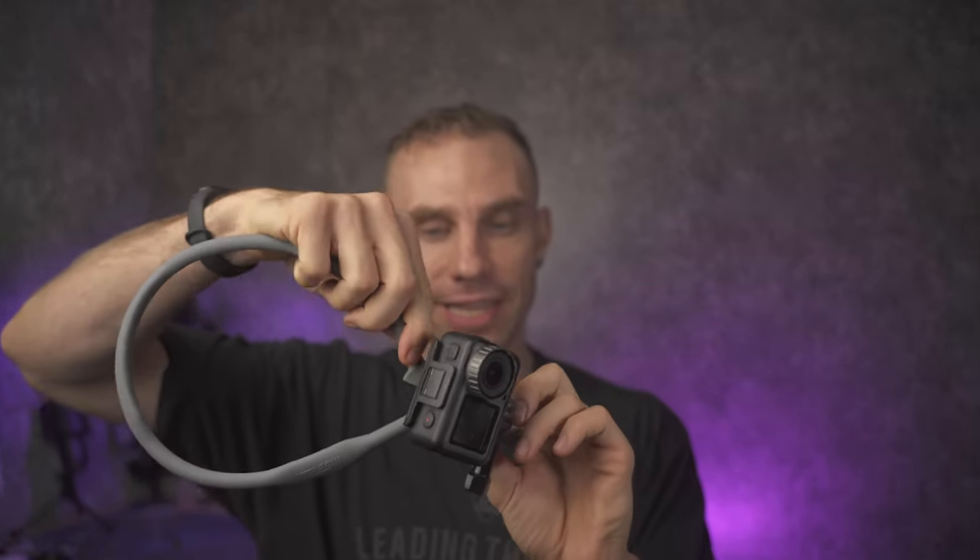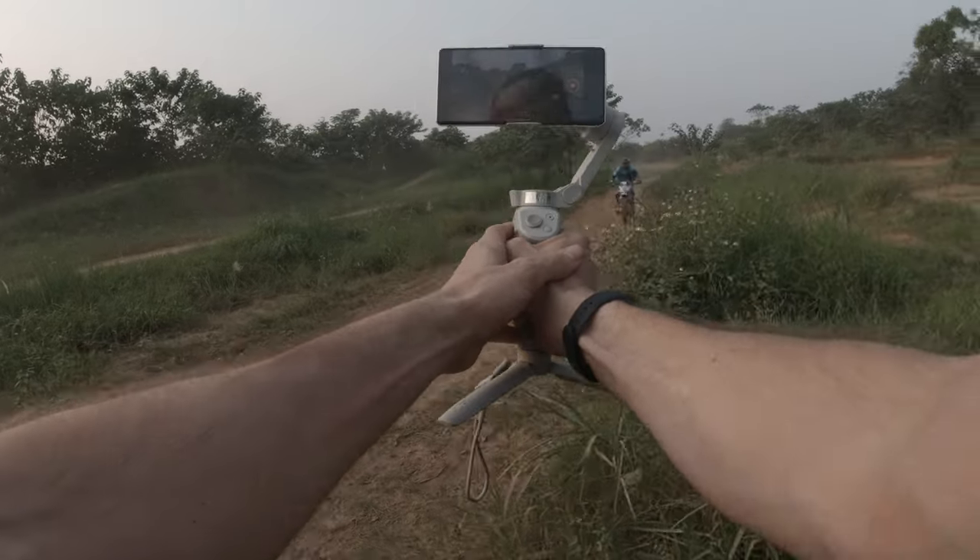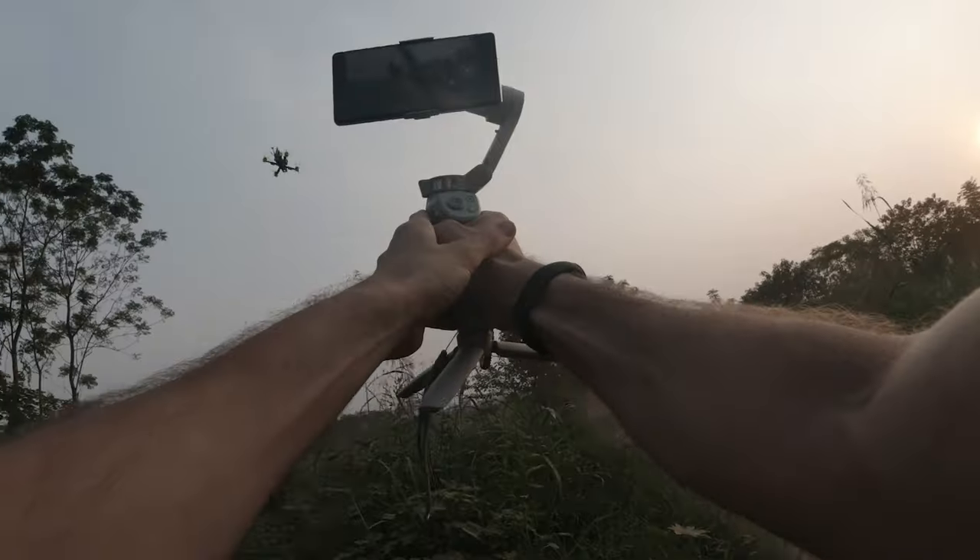This is one of my newest filmmaking accessories and this thing is so sick. This is a neck GoPro mount by a company called Telson. They make a ton of GoPro accessories. What this is specifically is a bendable, flexible, semi-rigid GoPro necklace and I've been using this quite a bit in some of my more recent videos to show you guys POV when doing tech stuff.